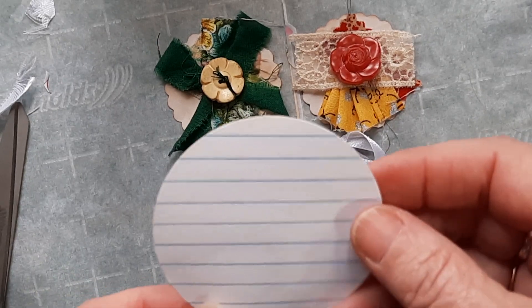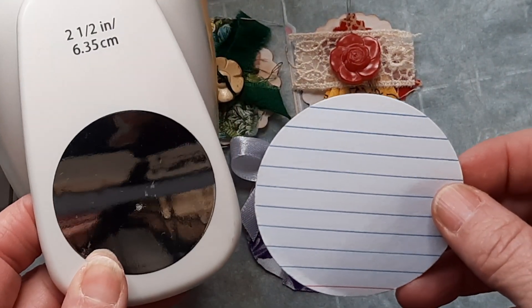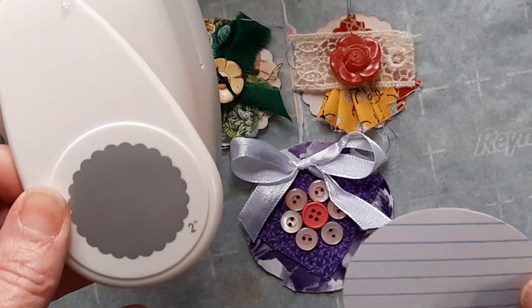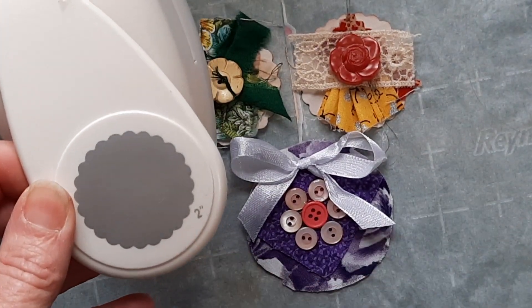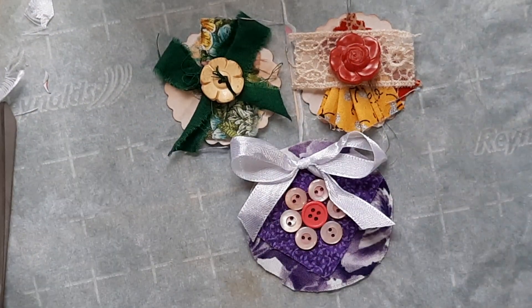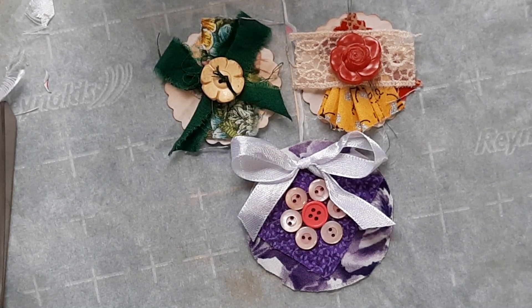I used my two-and-a-half inch punch to punch out a couple of circles, and I used my two inch scallop punch to cut a couple of circles. I created three different clusters here.